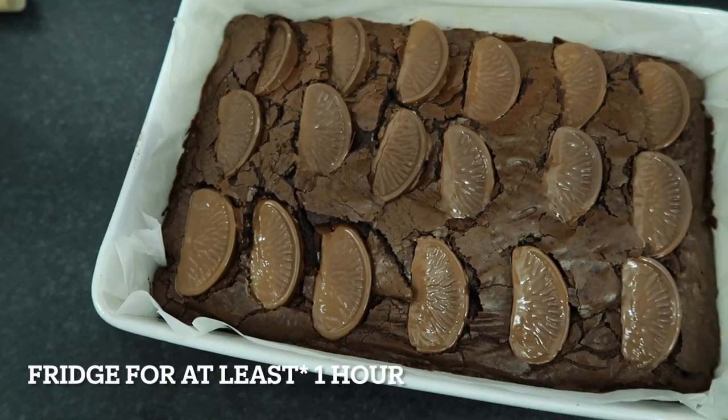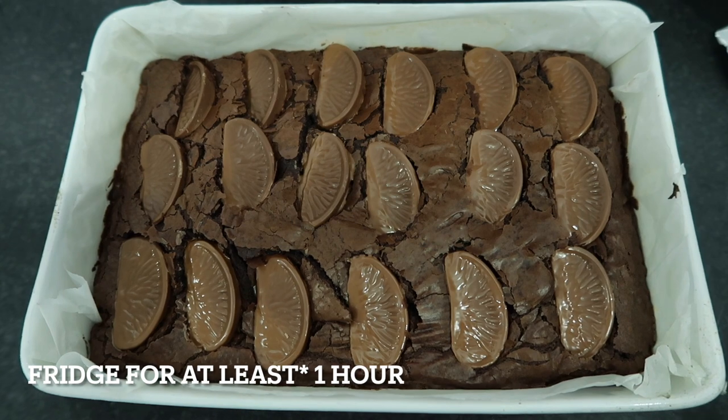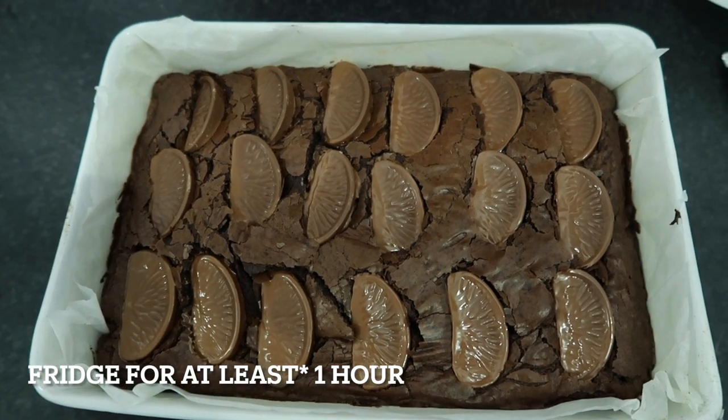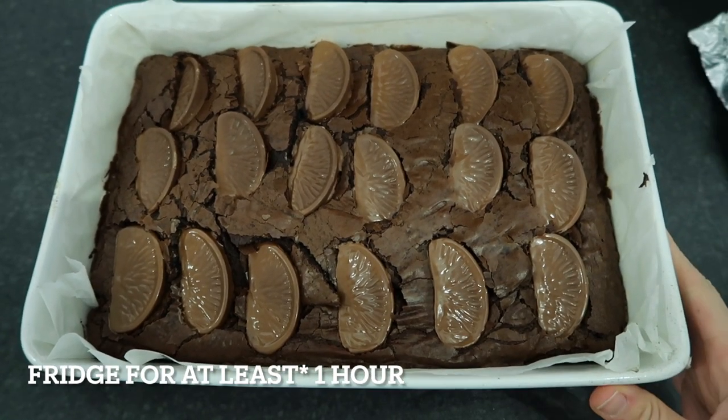The key to a good gooey brownie is slightly under-baking it and then popping it straight in the fridge to cool for about an hour. This keeps the centre gooey and chewy and means you'll be able to slice it really neatly. Now that the brownies are done and cooling, we're going to pop the oven up to 180°C and put the cookie dough balls in for around 12 to 14 minutes — just keep an eye on them.